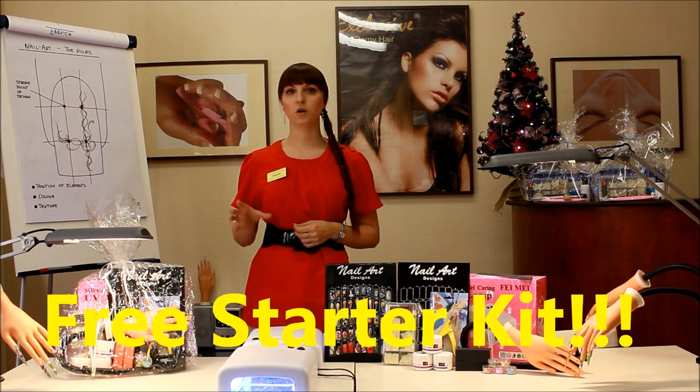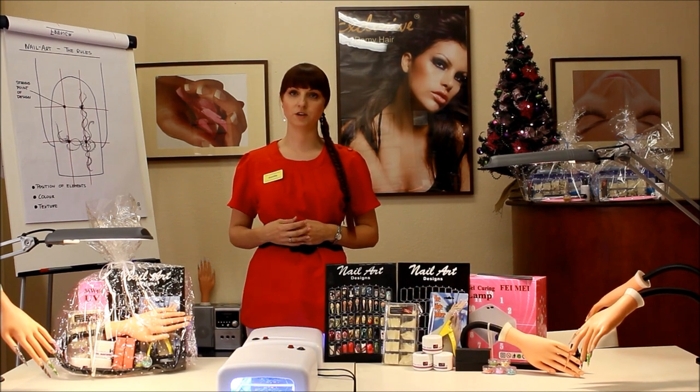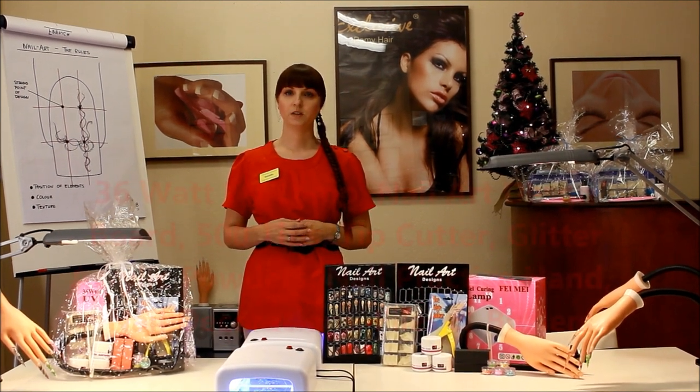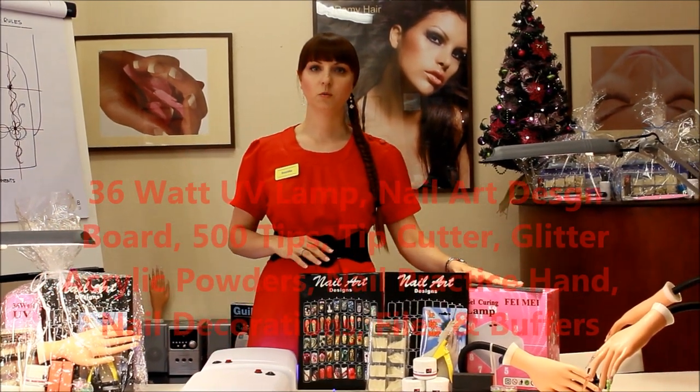The starter kit you will receive on your last day of the course, and it will be for you to take home so you can practice your skills after the course as well. The starter kit will include a 36-watt UV lamp.